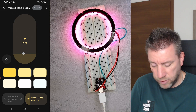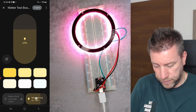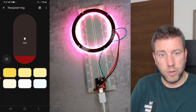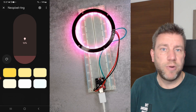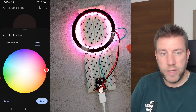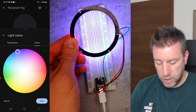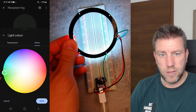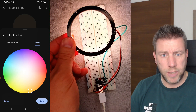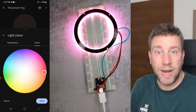It works as a Matter-compatible device, so I can control it from Google Home. I can change the brightness — going full brightness or dialing it all the way back. The camera does auto balance so you won't see a dramatic difference, but it's there. It's only a 24-pixel ring and I can change colors — blue, green, and orange as well.